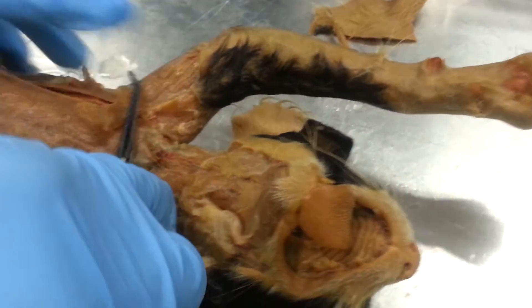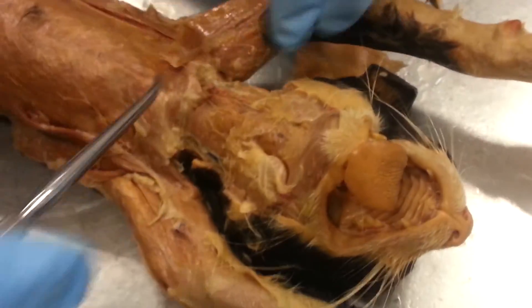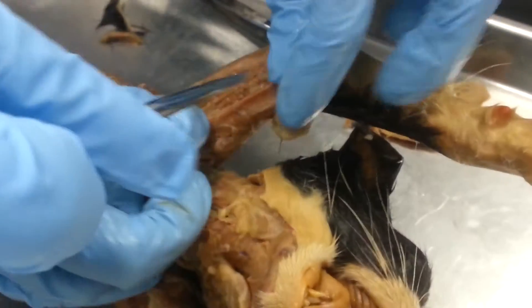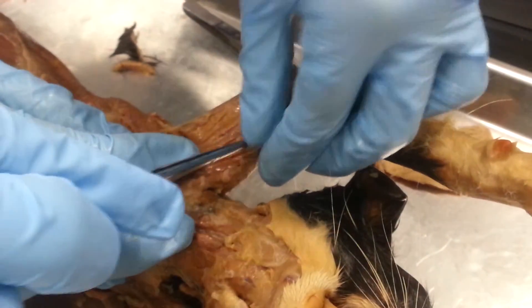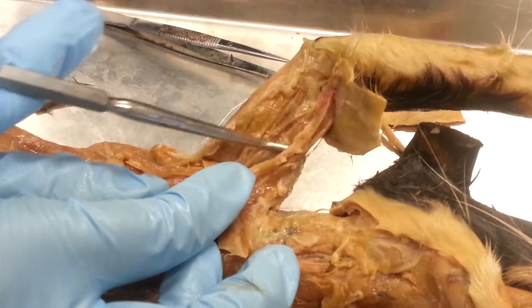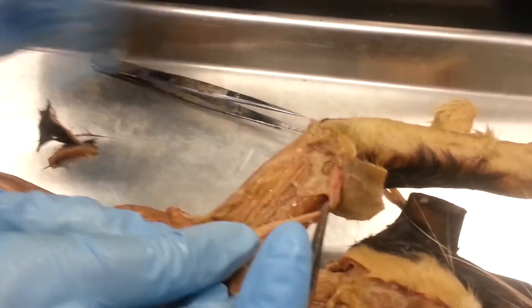Then this is the brachialis right here. And there is one more — the biceps. It'll be the front of it. It's kind of hard to see, but it's underneath. The bicep is underneath that muscle over there. The bicep brachialis.